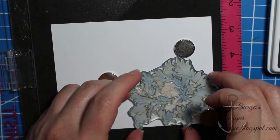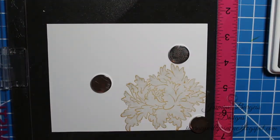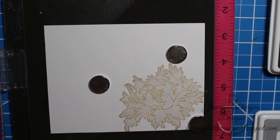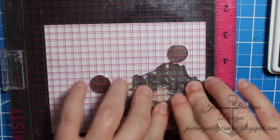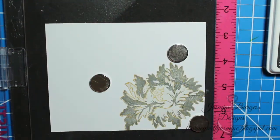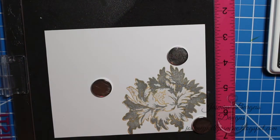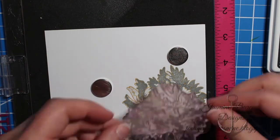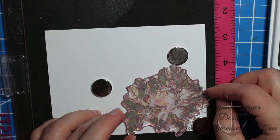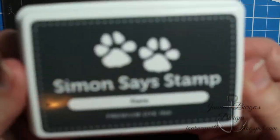Here's our second layer. I find these easy to line up, but Altenew does have their own tutorials with little markers on the stamps to help make it easier. The second shade is Smoke. As these dry they do dry back a little bit, so they're not quite as dark as when you first lay them down. And this is our final layer — this will be our darkest shade. I'm going with Slate.